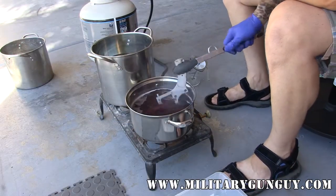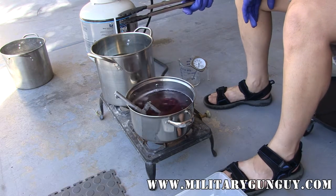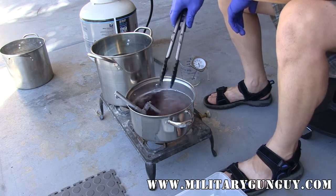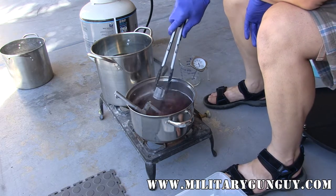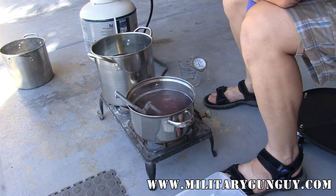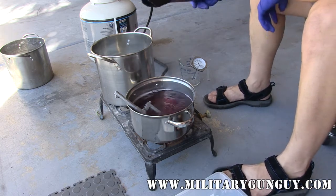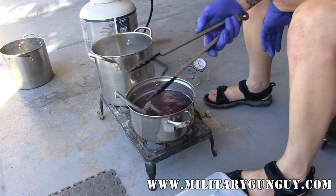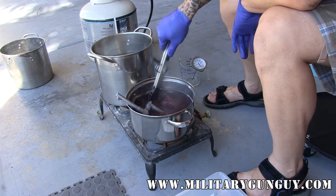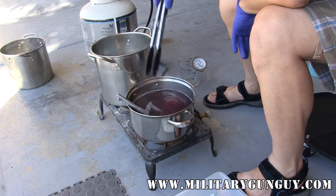We are getting close to our operating temperature for our parkerizing. Something to keep in mind: do parkerizing outside — don't do it on your stove. This stuff does give off noxious fumes and you really don't want that stuff contaminating anything. For example, here's a cylinder — we're at about 165 degrees. I'm going to go ahead and put this in the parkerizing solution; it is starting to boil. You're looking for these little tiny fizzy bubbles. You can leave it in until it stops bubbling. I'm using plastic coated tongs so I don't scratch the parts.